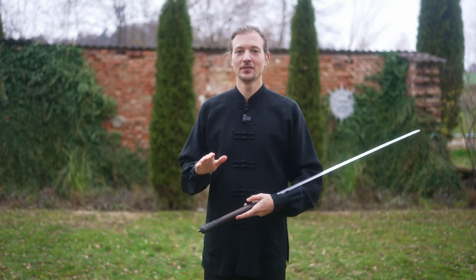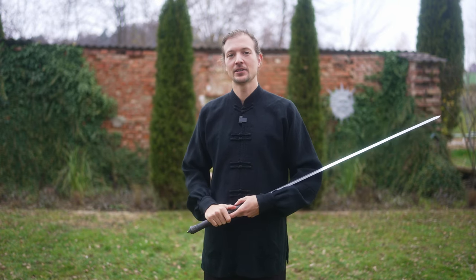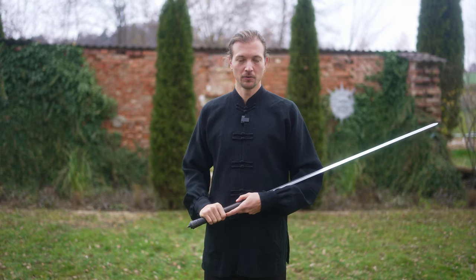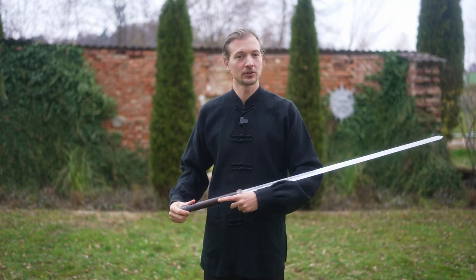Hello and welcome back to my Wudang Academy channel. Today we go through the basic routines of the Tai Chi Tian. There are basic movements that are very important because in the next year we have a Tai Chi seminar, and if you want to get used to the basic movements we build upon in the seminar, it is a good way to start practicing now.